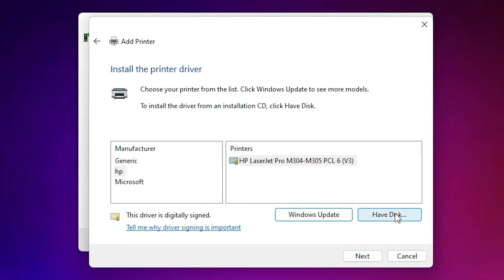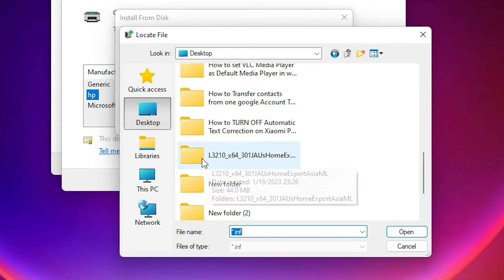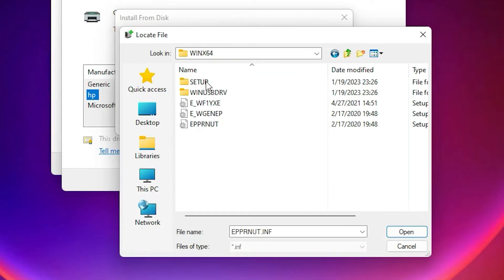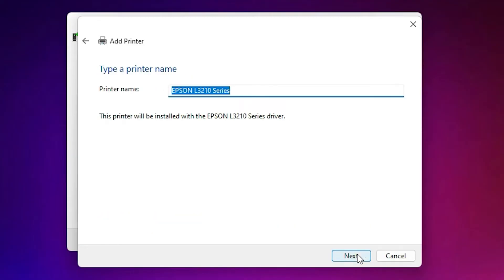Now just go to Have Disk and click Browse. Our files are on the desktop, so go to the desktop. Here find the newly created folder — double-click on it, double-click again, and double-click once more. Here you will find three files and all files will work with our drivers. Just click on any file and click Open. Now click OK. Here is the Epson L3210 printer — select that and click Next.